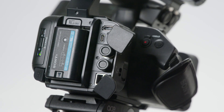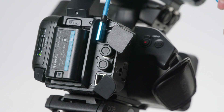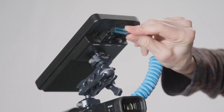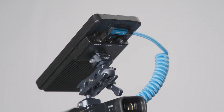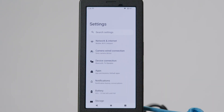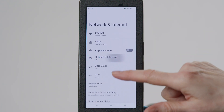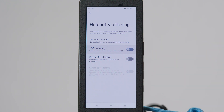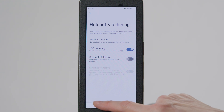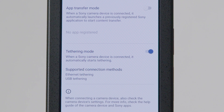Your FP1 should now be ready to share internet data with the camcorder. Next, connect the USB-C to USB-C cable to the port on the camera and connect the other end into the USB-C port on the FP1 — you must use the data transfer port, not the charging port. On your FP1, navigate to the Hotspot and Tethering section. Go to Settings, then Network and Internet, and press the USB Tethering toggle to turn it on. Go back to the main Settings page and navigate to the Camera Wired Connection page.